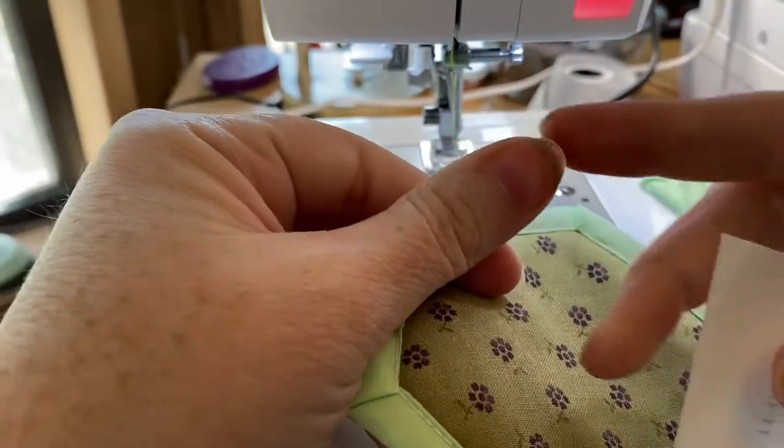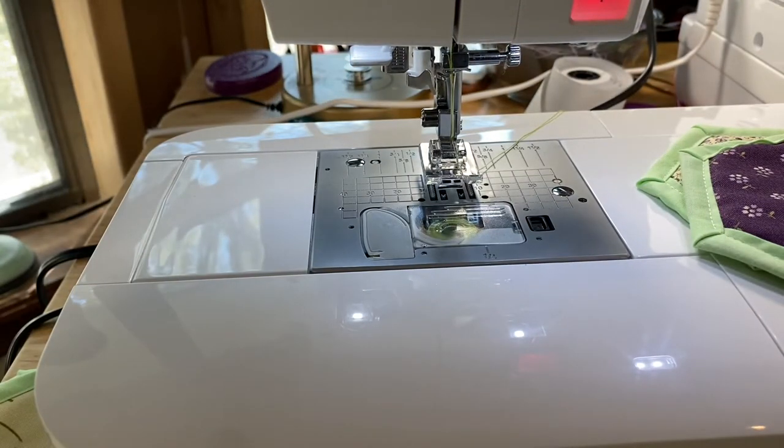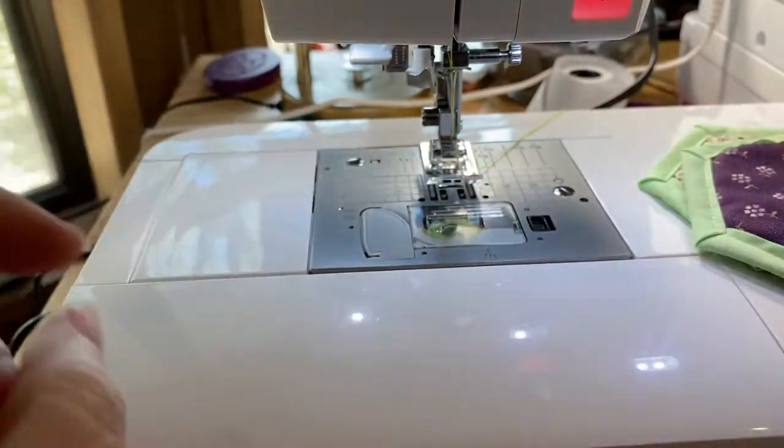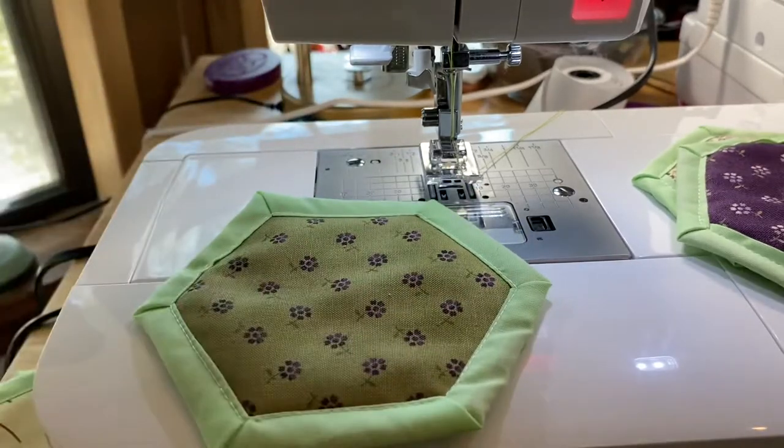I haven't even done my nails — I am dog sitting and this dog demands so much attention. I'm going to have to send a disclaimer: I have a cat, eight kids, and three dogs currently with me this weekend. Everything is going to have pets on it, but we're not smokers so at least there won't be that smell — just pet dander and Oklahoma weather.